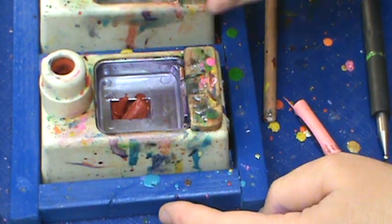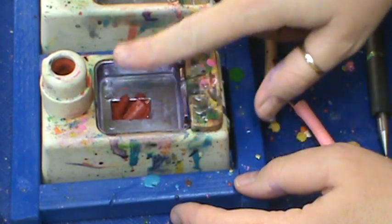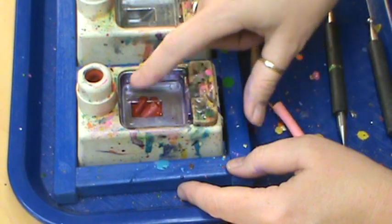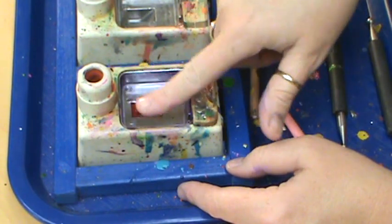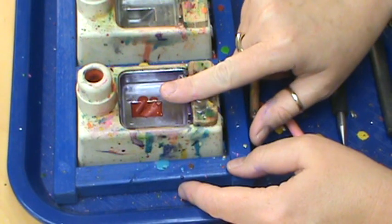It keeps it pretty full but it doesn't come above this second layer. You don't want to have so much crayon in there that you can't see that little rectangle. If you do, it starts to drip more.